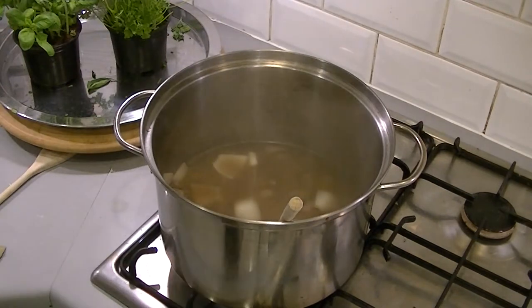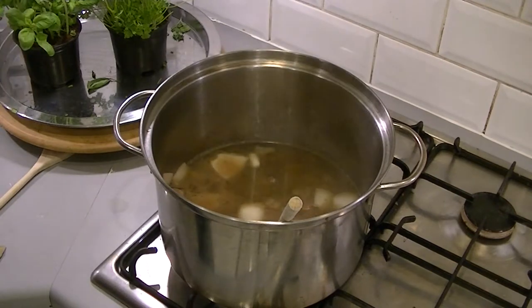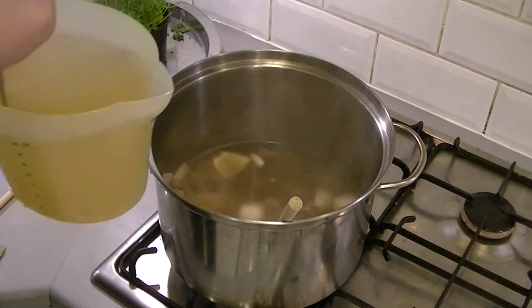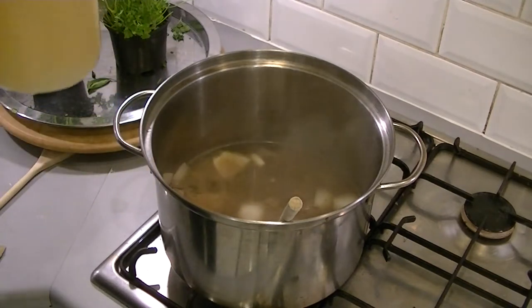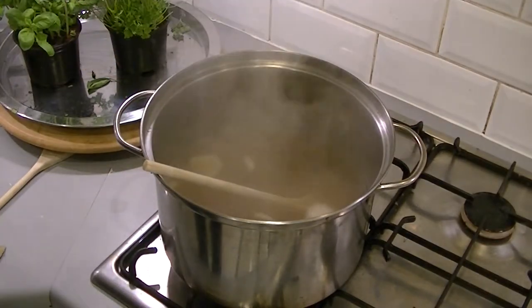I'm going to get some more — two full kettles worth. I'm going to break this other stock cube up and mix that in as well. I'll pour that in too and that should make up our stock for the soup. We're also going to pop in a bay leaf.